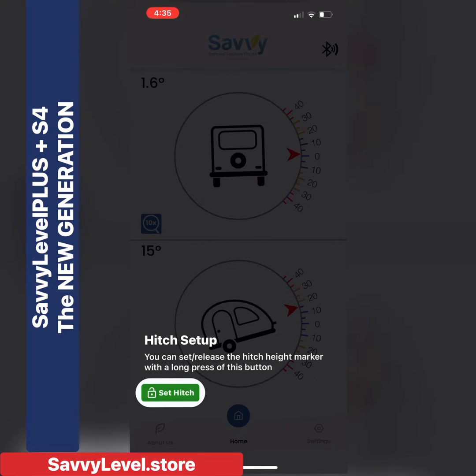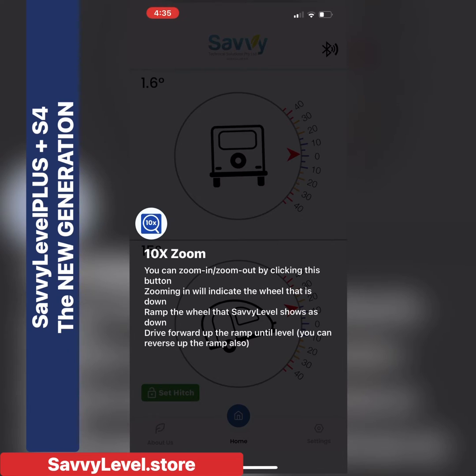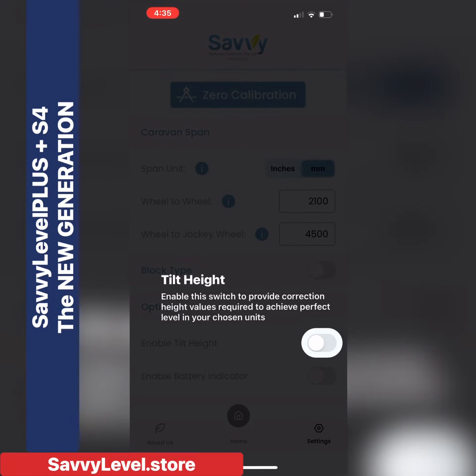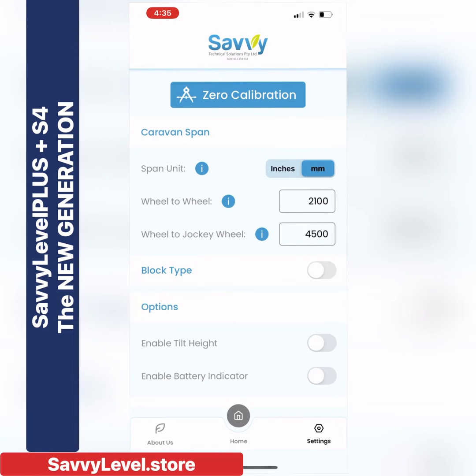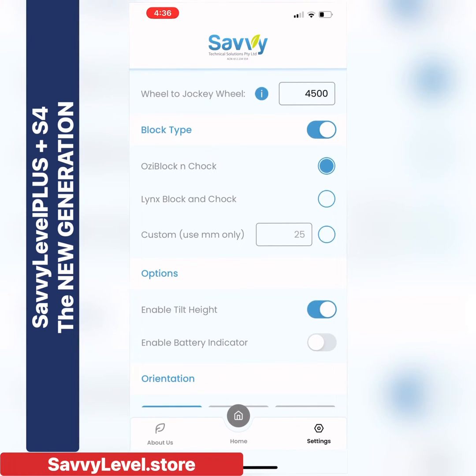We have hitch height so you can unlock and re-lock your hitch to re-hitch in a very smooth fashion. Bluetooth strength. It has the amazing 10x zoom feature which the other Savvy Levels had — without the 10x zoom feature you couldn't level adequately. Savvy Level tells you which wheel to ramp: the wheel that's down, then drive forward up that ramp. If you're using airbag systems it's very simple. Zero calibration lets you save the level you want — you might want to sleep with your head high so the water drains. We have tilt height so you know exactly how many millimetres or inches you're out, and you'll never overrun the ramps. A battery indicator tells you exactly what charge the internal battery is, and some customers use the internal remote battery feature to make sure their breakaway battery has charge as a safety feature.